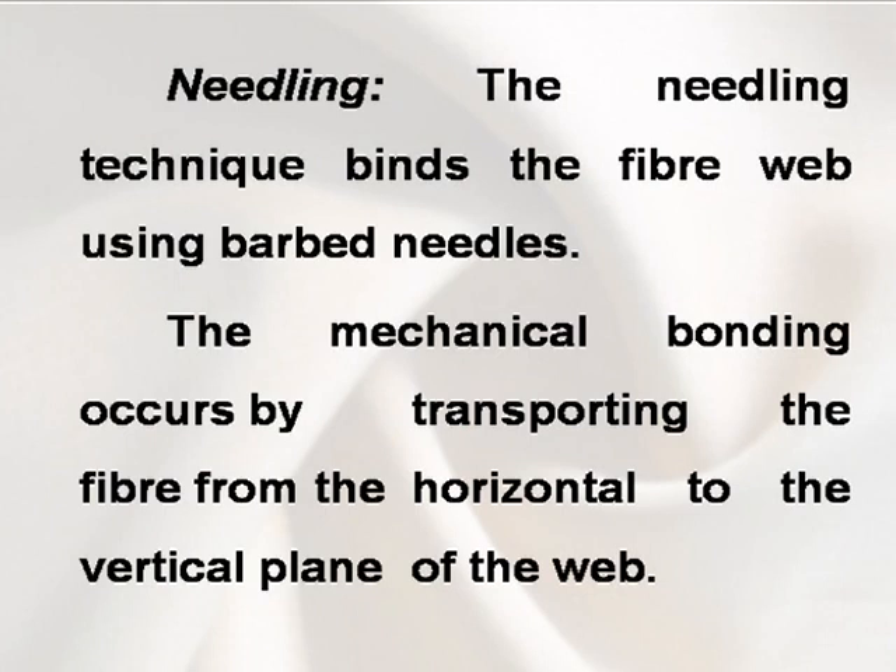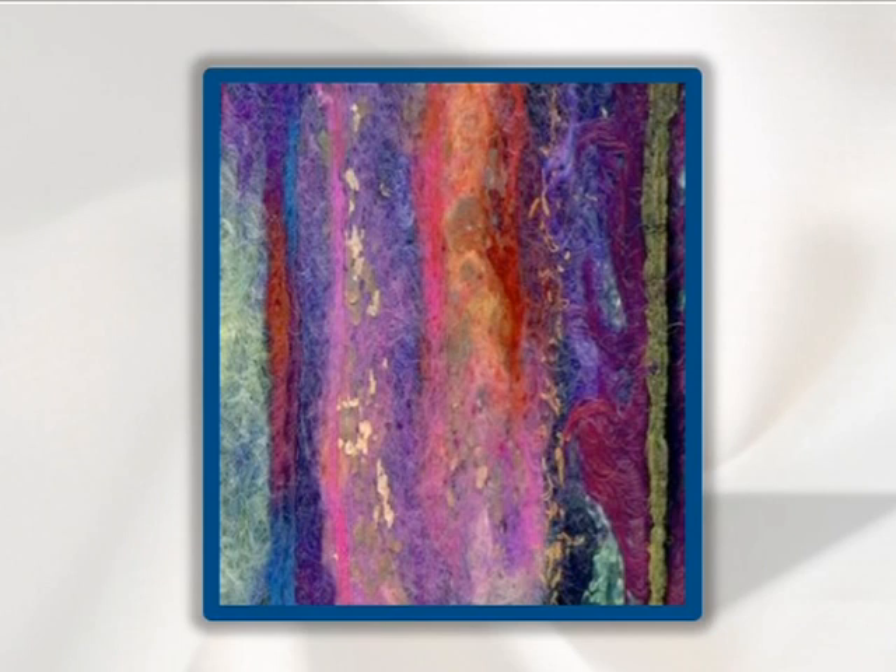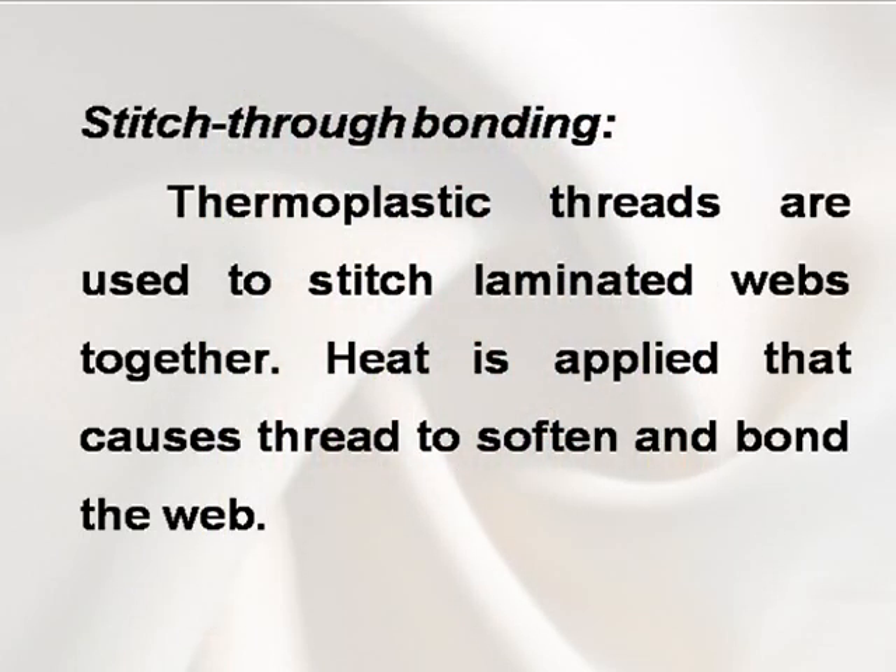Needling. The needling technique binds the fiber web using barbed needles. The mechanical bonding occurs by transporting the fiber from the horizontal to the vertical plane of the web.